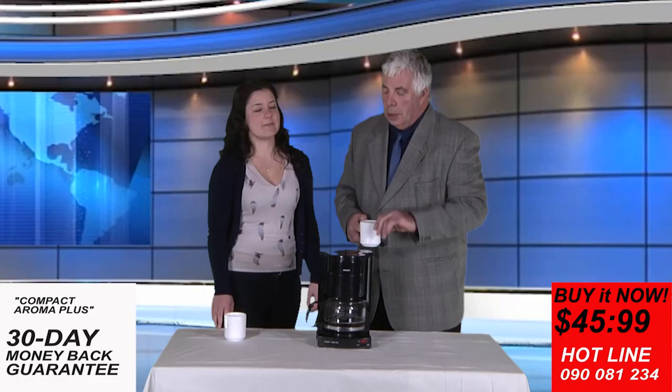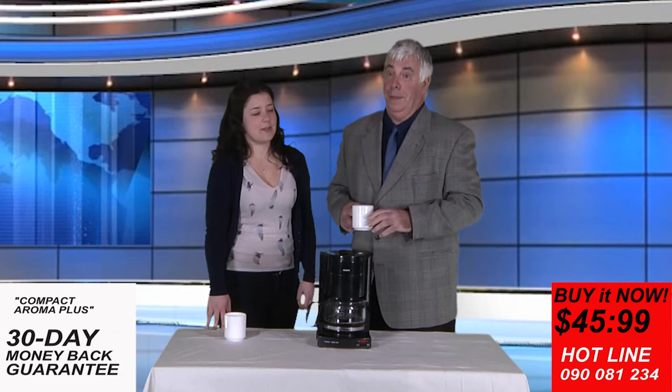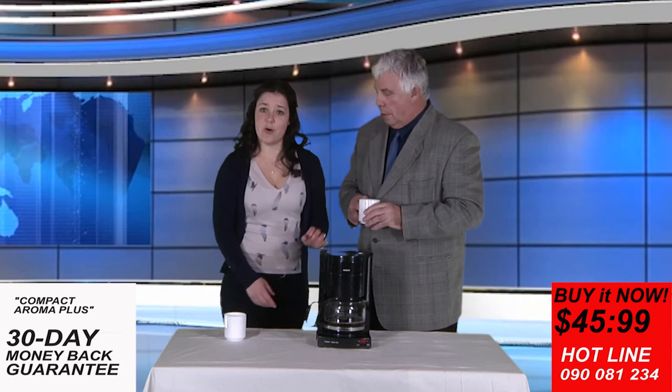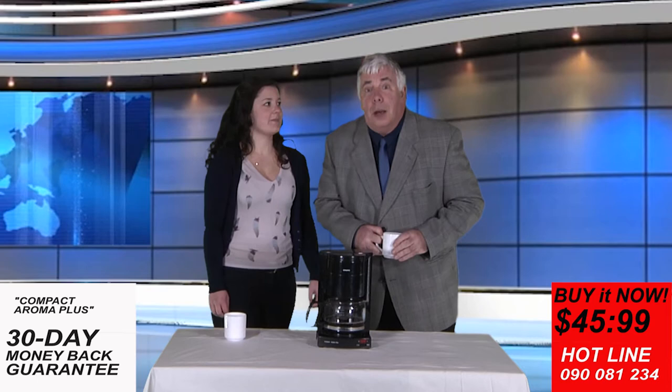The Compact Aroma Plus serves 10 cups of delicious coffee. Ann Cripps thought it was a great idea to keep your coffee steaming hot. There is a setting between 1 and 3 which allows the temperature to be controlled. Let me just show you the setting on your screens. Cheers from us all at Buy It Now. Goodbye Ann. Thanks for watching.